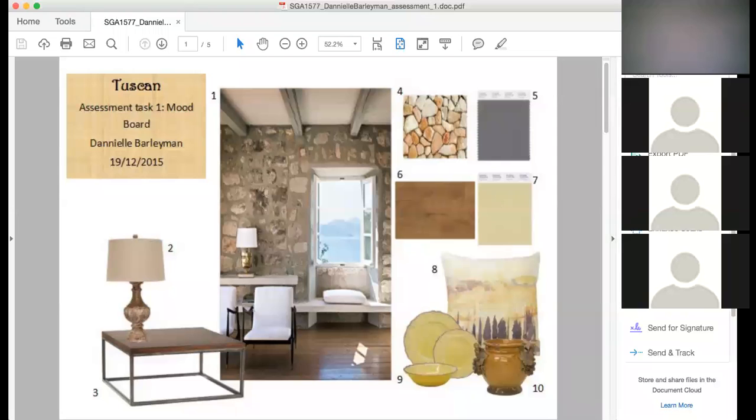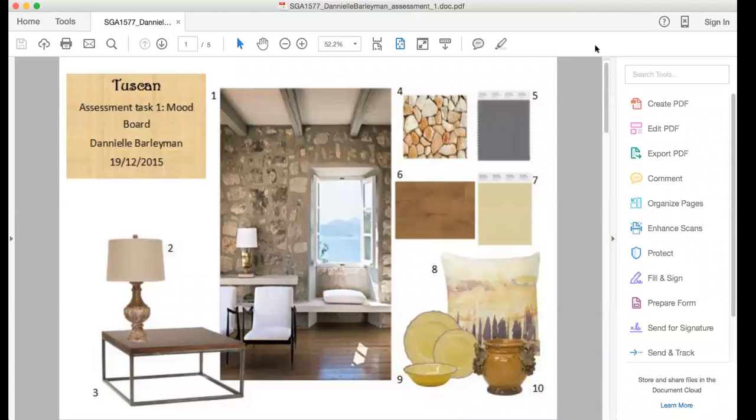I'm just going to record the session with Danielle presenting her Tuscan board for assessment task number one, subject design skills 1577. I'm just quickly going to share the screen. Okay, can you see it guys now? Okay, Danielle, you ready?